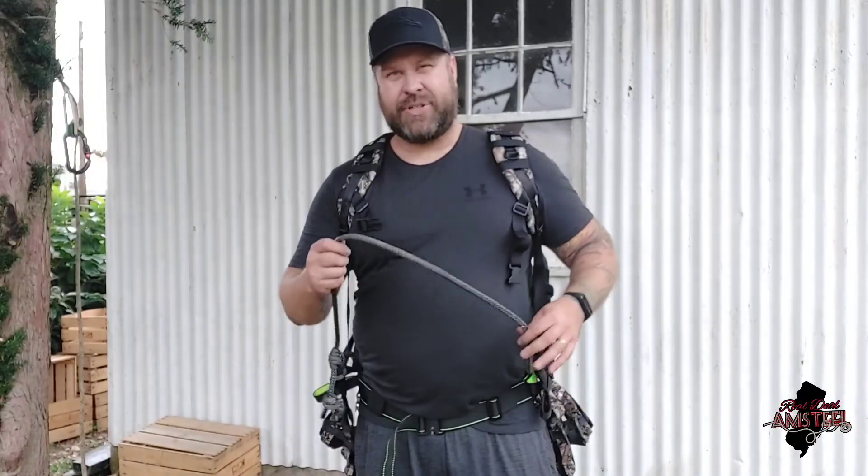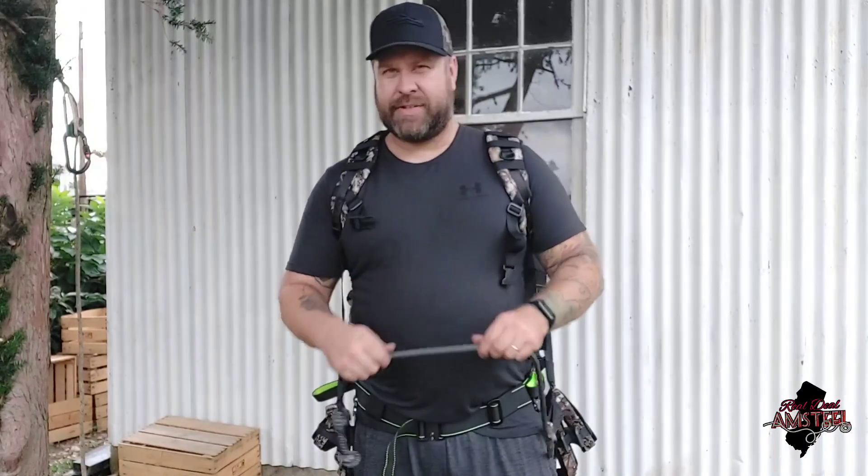Thanks for following along. Check the other videos on the channel for other products that we offer. The link will be in the description for the Facebook page — Real Deal Ampsteel Facebook page. Like and subscribe. Keep an eye out on the Facebook page for different giveaways, different products that will be getting released, tips, tricks, all sorts of stuff. As always, inspect your gear, make sure everything's good to go, practice at ground level, and then have fun and be safe. Thank you.